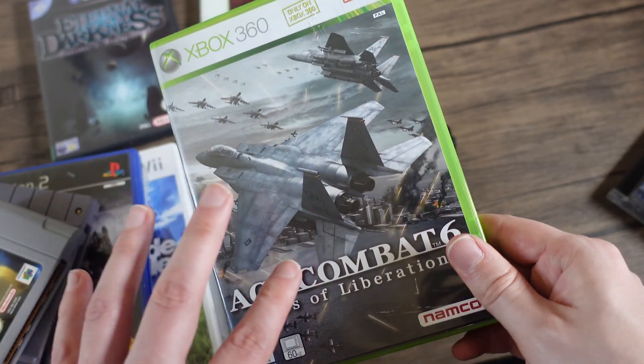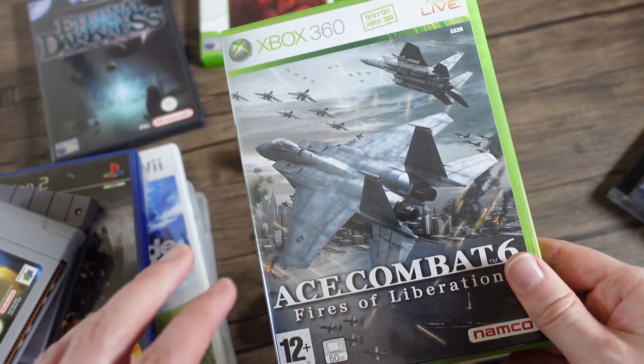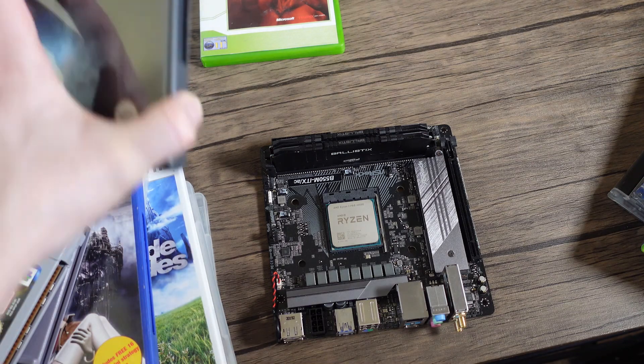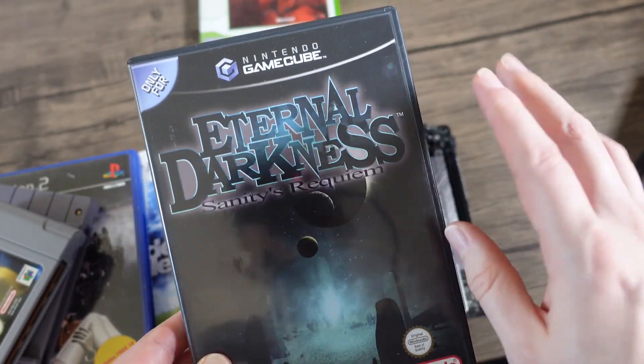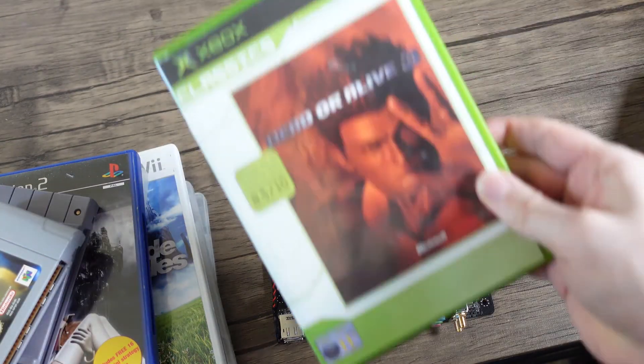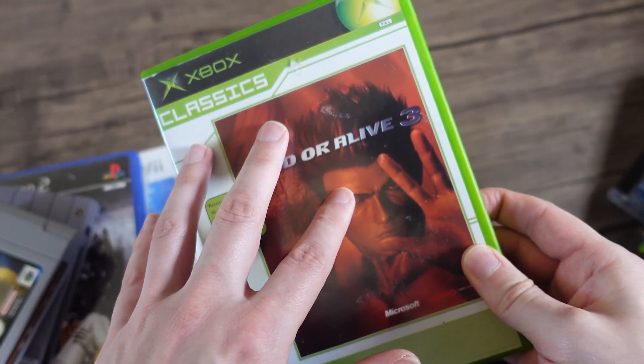For 360 emulation, you might want to stick with the Xbox One and I suppose the Xbox Series X, whatever the hell it's called these days. And of course, GameCube. I'm going to have a quick look at classic Xbox emulation too.